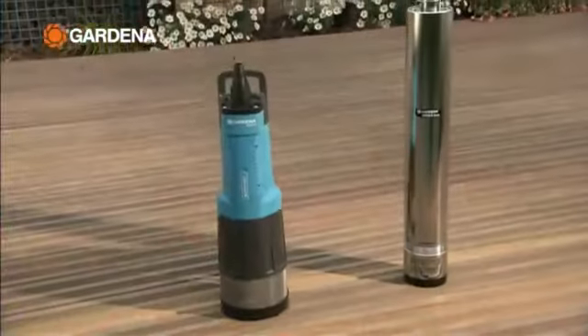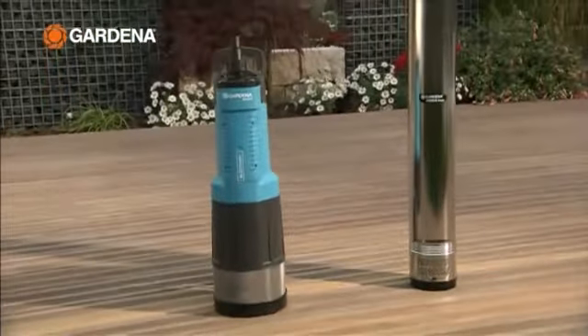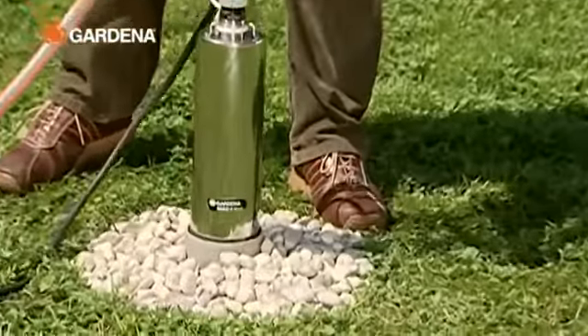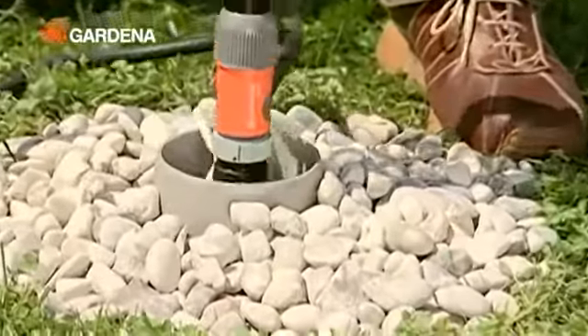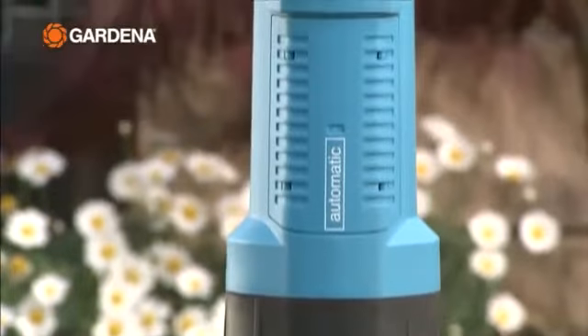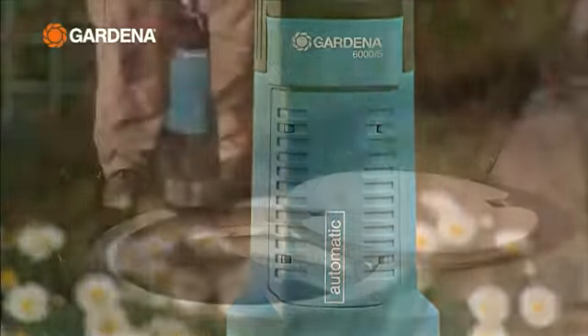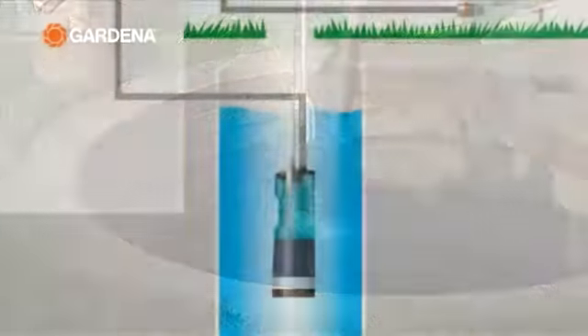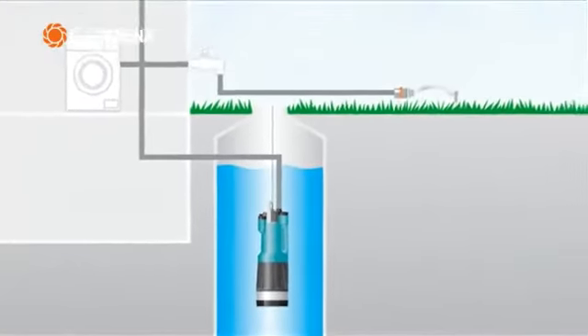Gardena submersible pressure pumps will pump your water from great depths. Featuring slimline design, they fit even in narrow borehole wells. The new Gardena 6005 automatic submersible pressure pump not only waters your garden, it even supplies your house automatically with service water.